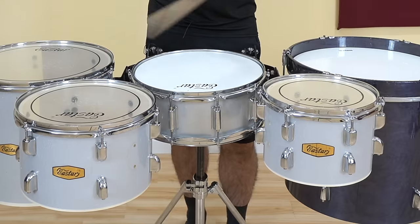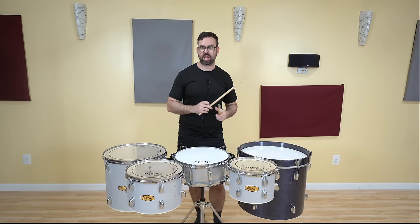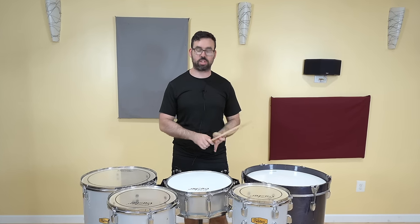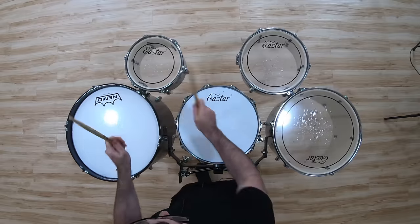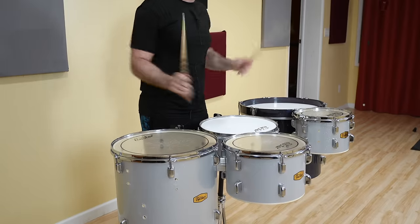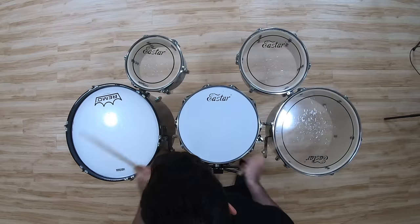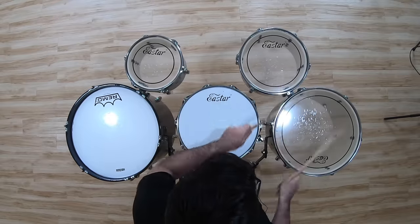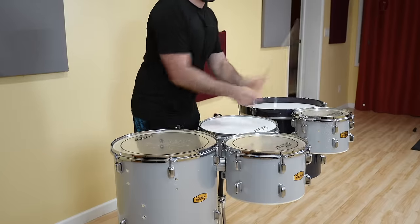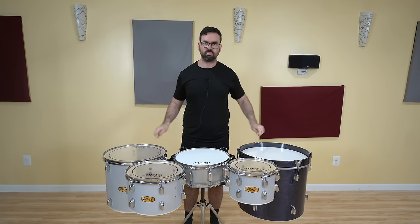I could just flip these two toms, and that would make it exactly tenors, but I think I want to keep it as close to a traditional drum set setup as possible, because this is a drum set video, not a tenor video. But we can't call this a marching drum set yet — we need to add some cymbals, so let's make that happen.